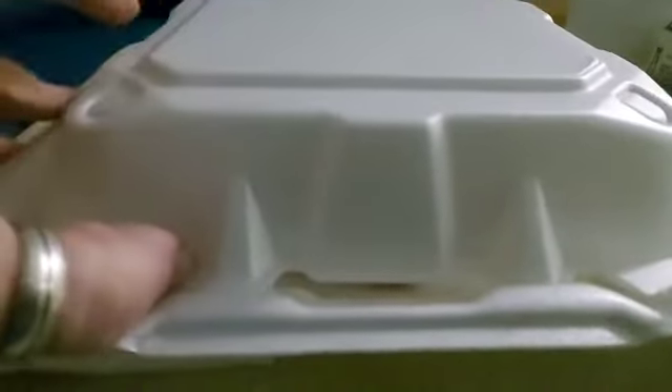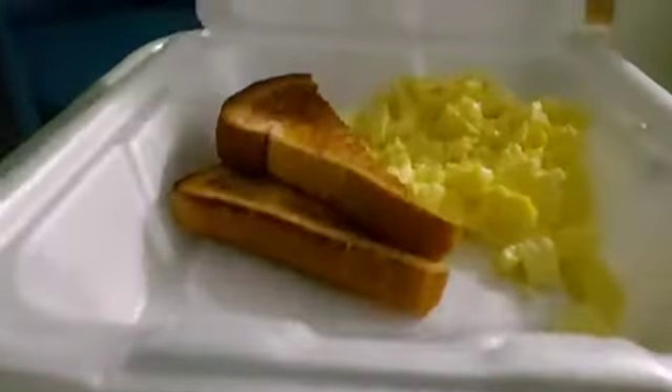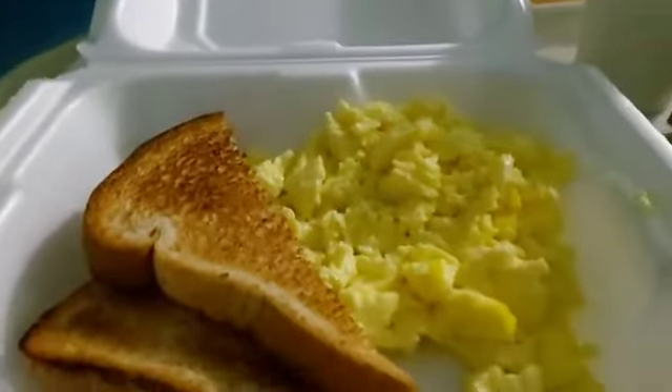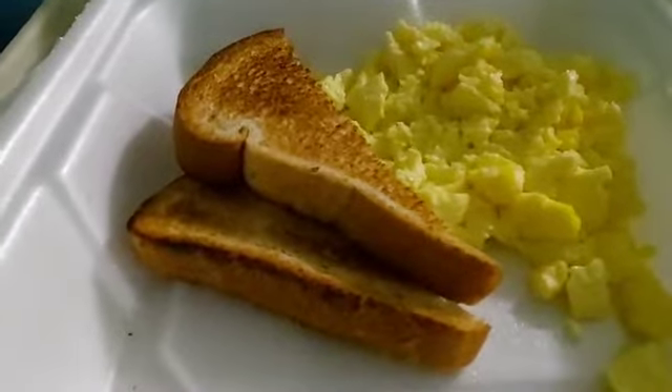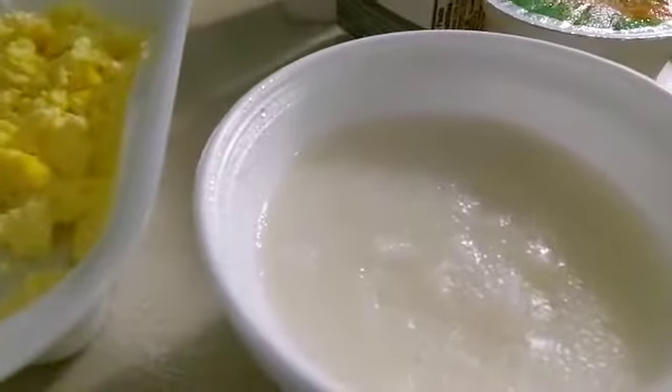Okay, so let's start out with this. What's in here? We have some scrambled egg and a slice of toast. And cream of wheat cereal, so good.